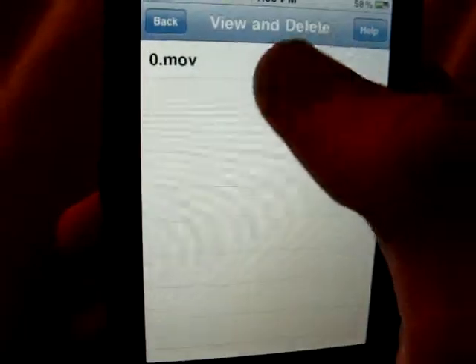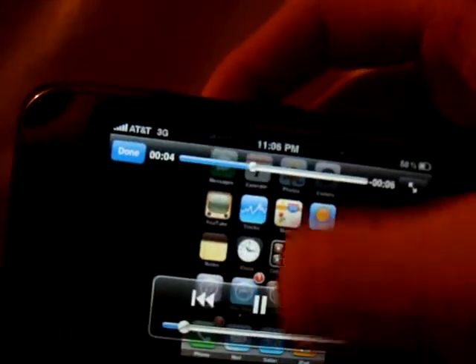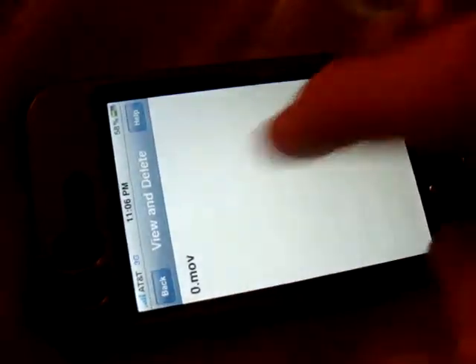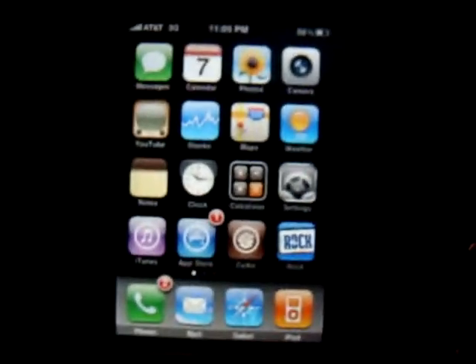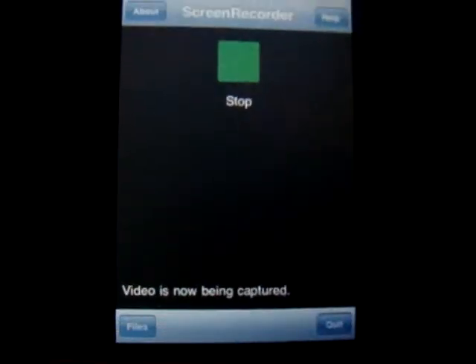So you go to View and Delete, and it's the first movie. So you can see it playing back — you can just exit the app and it's recording. I can't make it too long or else it will take forever to save, but there you go.